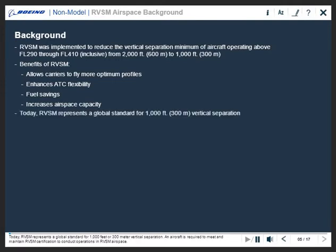Today RVSM represents a global standard for 1,000 feet or 300 meter vertical separation. An aircraft is required to meet and maintain RVSM certification to conduct operations in RVSM airspace.